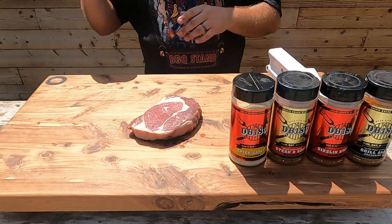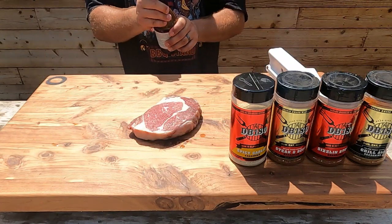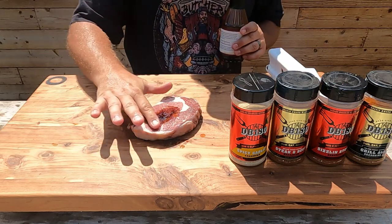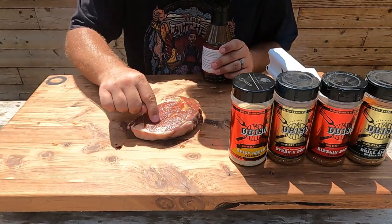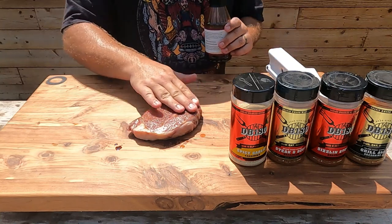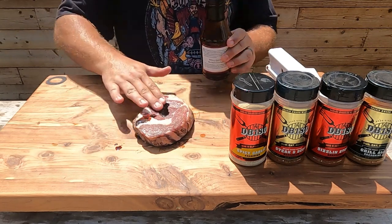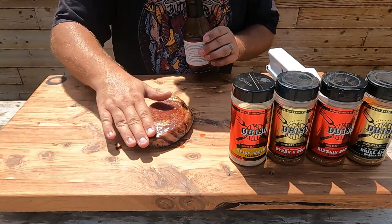Now I'm going to take a simple marinade. I really like the Head Country all-purpose marinade — it's local to me and has great flavor — but you can use Worcestershire sauce or anything you like. We're going to put about a quarter-size amount on there, rub it in all around the steak, and it's going to penetrate those little holes we made. We just want to season that first layer. Flip it over, put about a quarter-size on the other side, and wipe off any puddles.